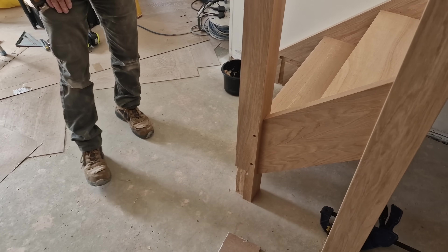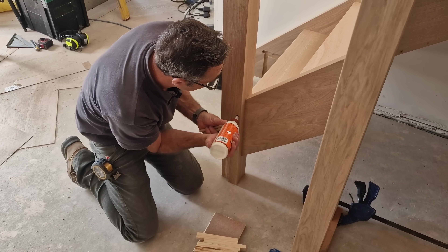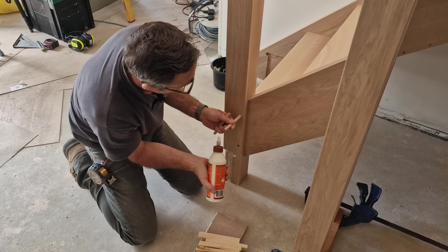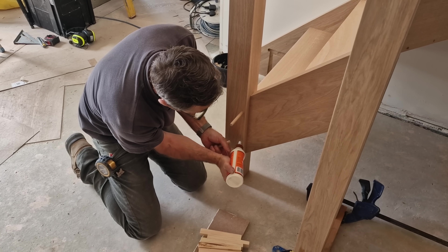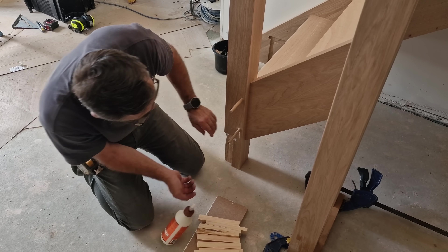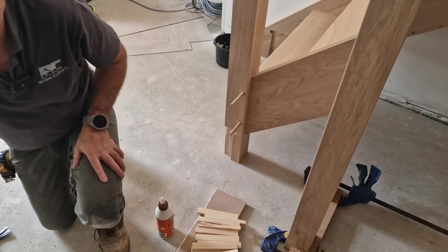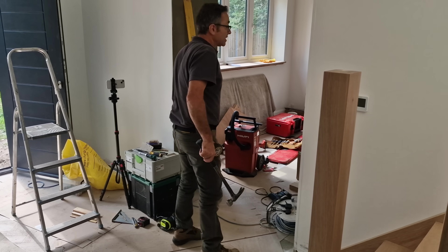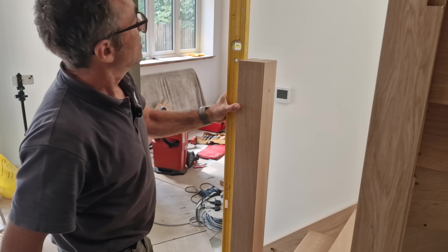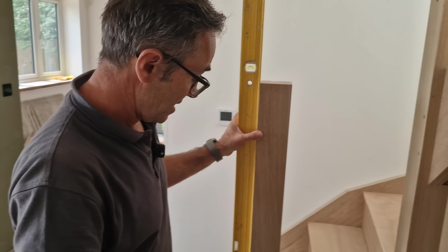Nice to get to the last two down on a staircase - you know you're close to finishing. Before I fix this one up, I'm going to make sure that it naturally wants to go somewhere near plumb, and that's really key, because once it's glued and it's held, it's important.